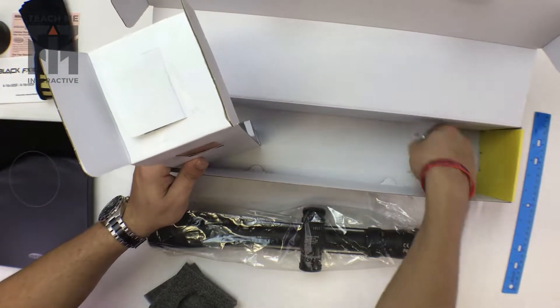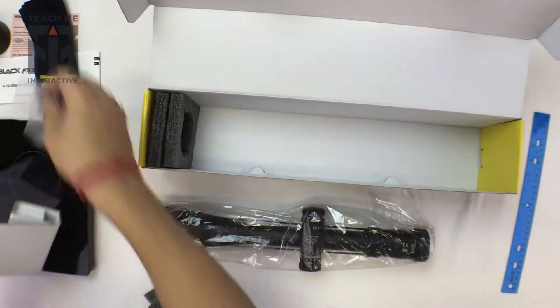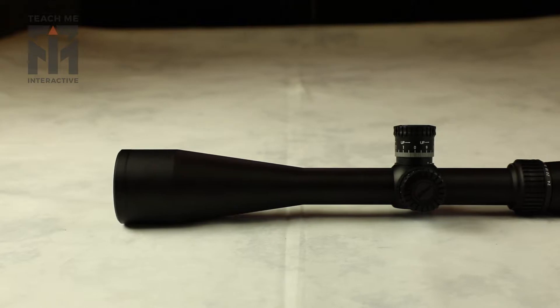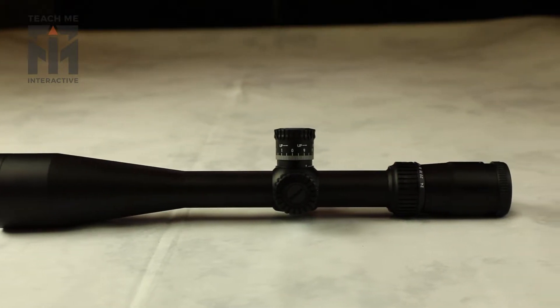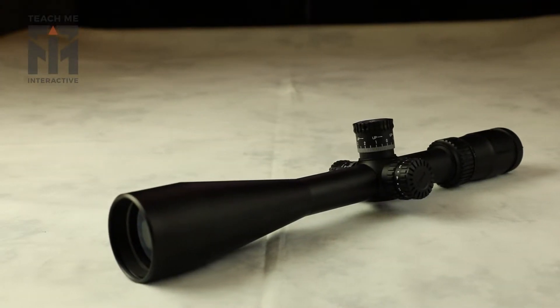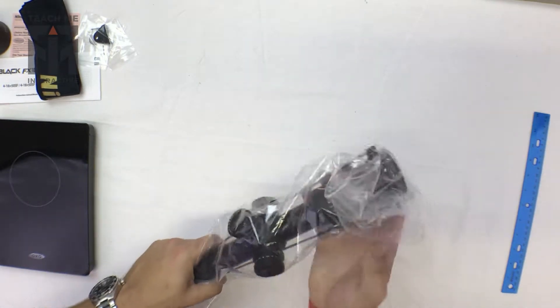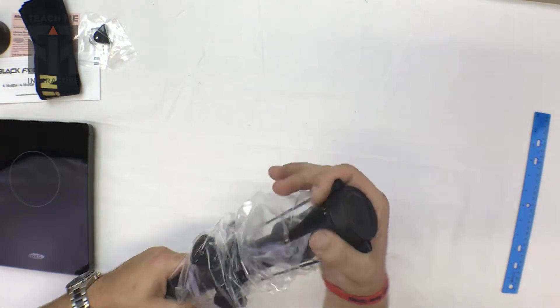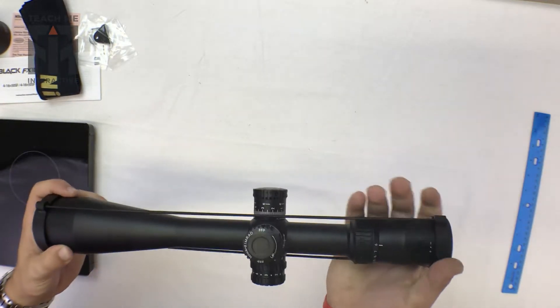These other accessories here are battery bits and pieces for the illuminated reticle that it comes with. It's a pretty long scope, and you can see it's a 50mm objective. As I said, it starts at six times magnification and goes up to 24, and therefore it's less of a hunting-oriented scope.